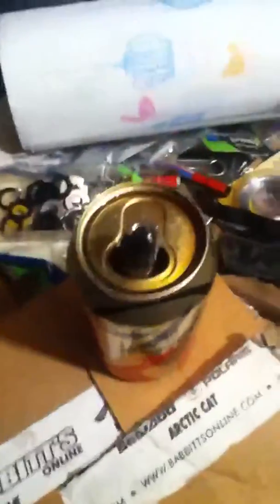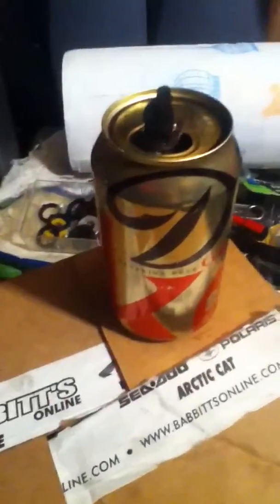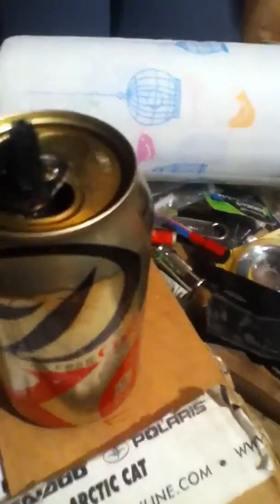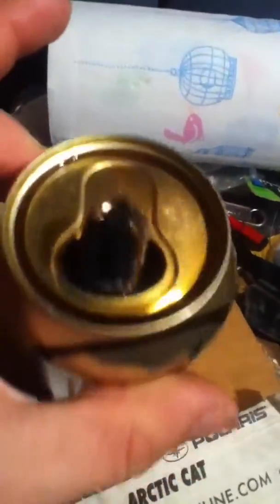Here's my homemade oil lamp — or oil candle, whatever you call it. I just thought it was really cool. I saw it on YouTube, obviously. Just a Coca-Cola can, or any soda can, filled up with motor oil, which I have a lot of.